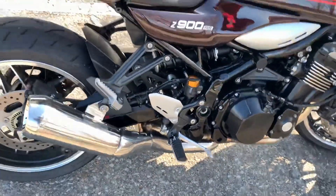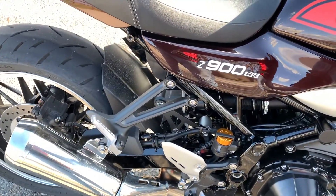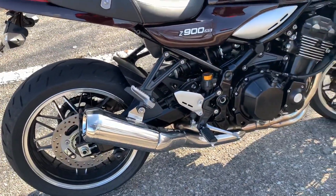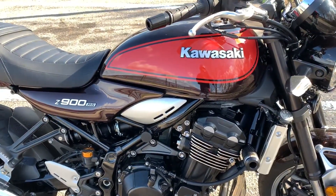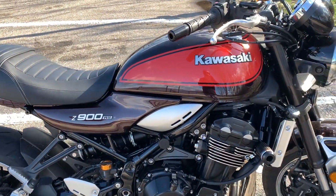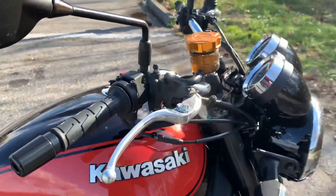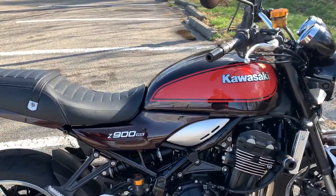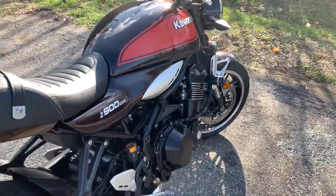Once you're going on the highway, you can stay in fifth gear — you don't even need to change gear. It's so smooth, it's like a buttery smooth, incredible motorcycle.